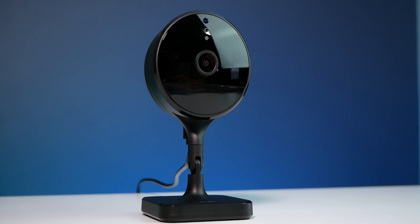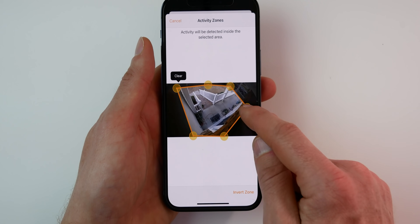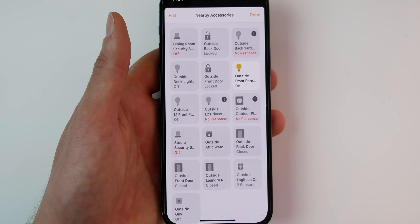Today we're gonna take a deep dive into HomeKit Secure Video. This is not the same thing as Works with HomeKit. Just because a camera supports HomeKit does not mean it supports HomeKit Secure Video. It's a little confusing, but we're gonna clear all that up today. We'll discuss all the features that you get with HomeKit Secure Video, the requirements, and exactly how it all works.